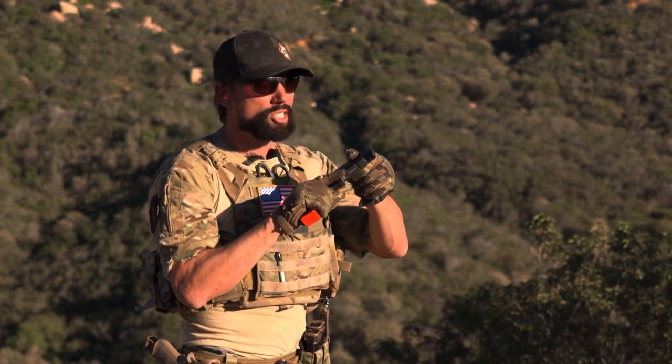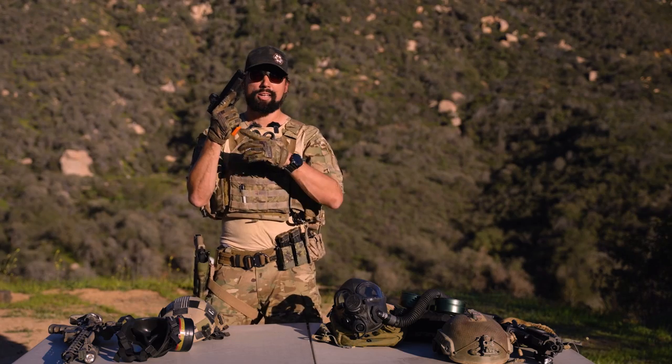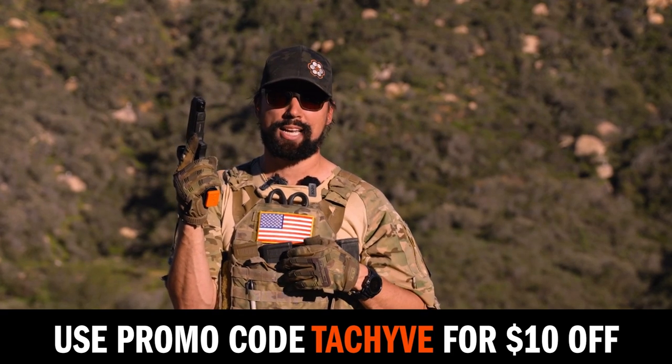If you're constantly racking, you're breaking that training process, you're creating training scars. Highly recommend you pick up a Dry Fire Mag. We used these at my last job to great effect. So go ahead, check them out in the link below and use code TACHIVE at checkout for $10 off.